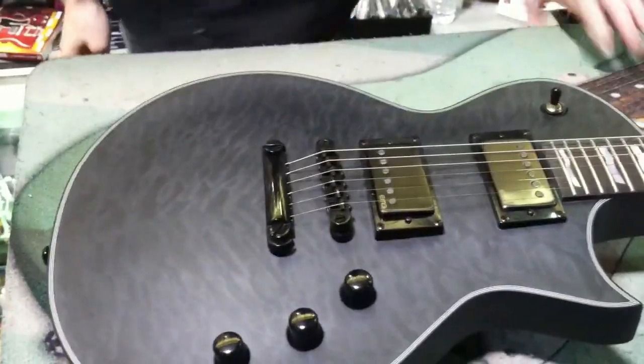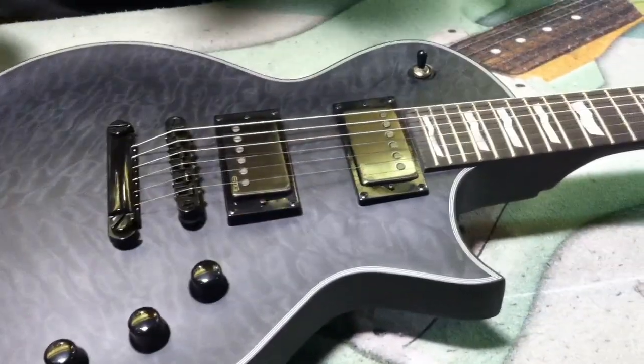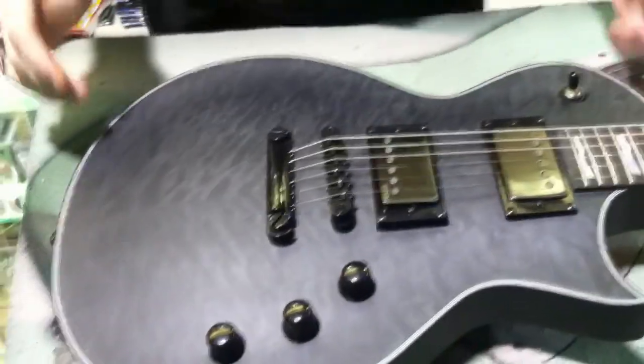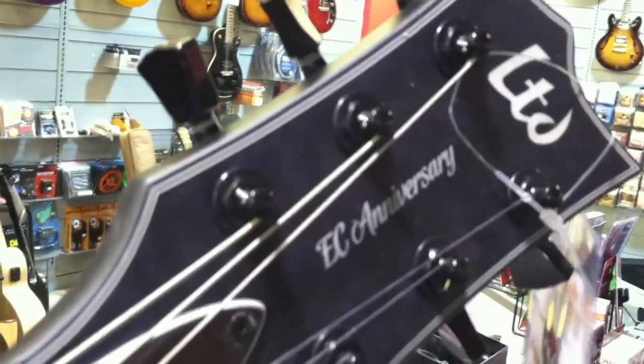All right guys, today we're going to be looking at the ESP LTD PC 1000 40th Anniversary Series. A couple of key features about this guitar are the awesome headstock with the PC Anniversary logo, as well as the back with the 40th trademark stamp.